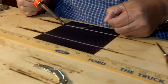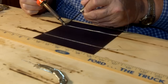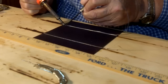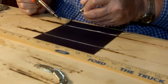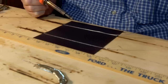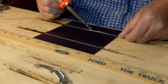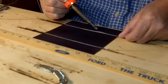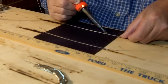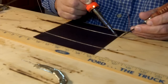Here we're doing the second one. I've pre-cut the tabbing wire — the solar cells are six inches by six inches, just a little bit over, and it works out to cut the tabbing wire to 11 and seven-eighths inches. That's enough to connect two cells together. I've got two more that I've already done earlier and I'll be connecting those three into a set. Once I have all these sets done, there will be 36 total.